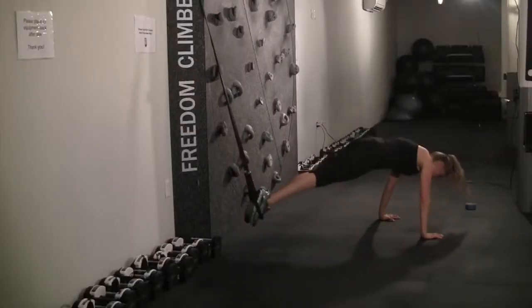That's the Freedom Climber. Honestly, can you imagine something more perfect in such a small space? Check it out and tell them the Fitness Guru sent you.